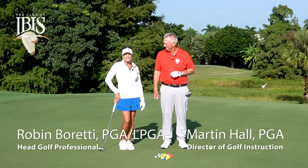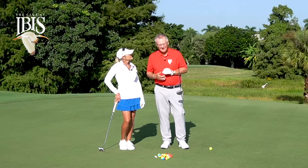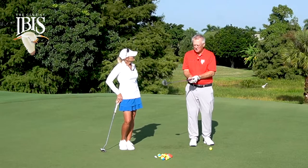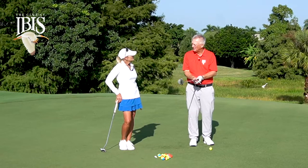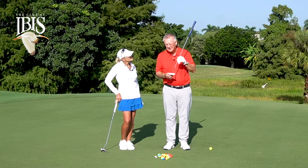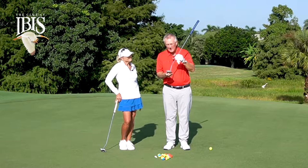Number six in our series of the eight steps to better putting: direction. We want to start the ball on the line. We've talked about aiming, stability, and how the putter has to move on an arc. Are any of those things directly responsible for the direction the ball goes in? Not so much, actually. The direction the ball goes in is more than 92% determined by the angle of the club face when you hit the ball.